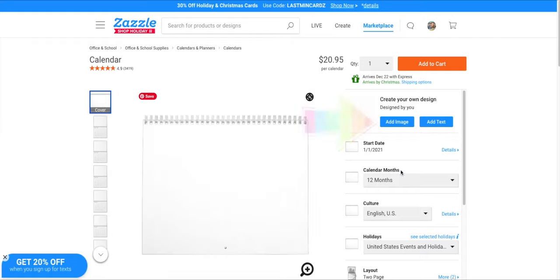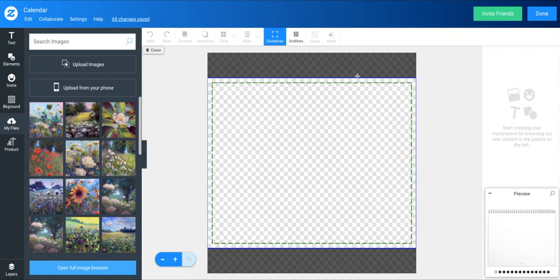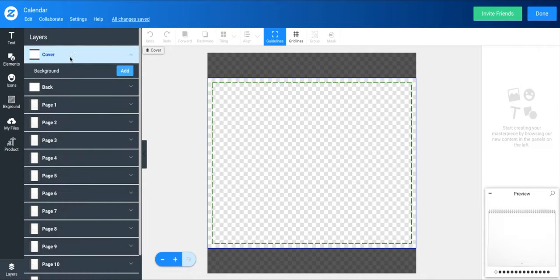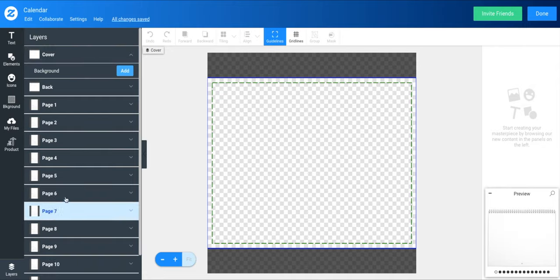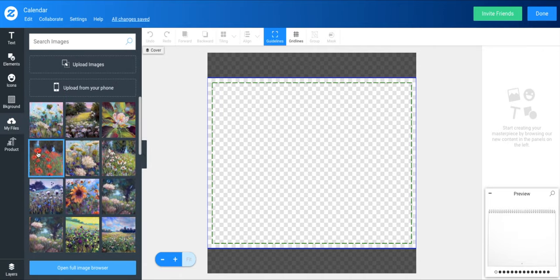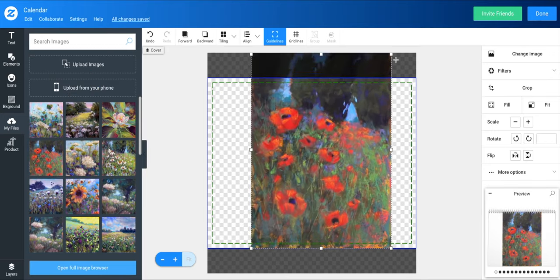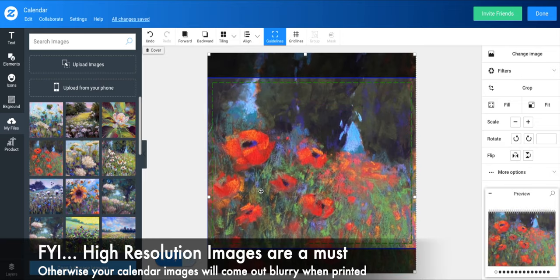You're going to have to design it. I'm showing you all of the pages with nothing on them — that's where your artwork goes. When you click Add Image, I have previous images saved, but you'll have to add your own. Go down to that little layer section at the bottom left — that takes you to your layout, all of your pages. You've got a cover, the back of the calendar, and all 12 pages. Go to My Files, then Upload Images at the top — you can upload from your phone or computer.